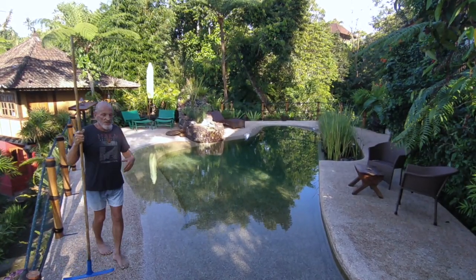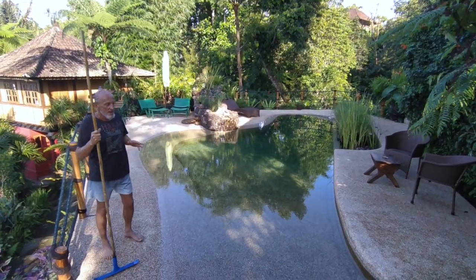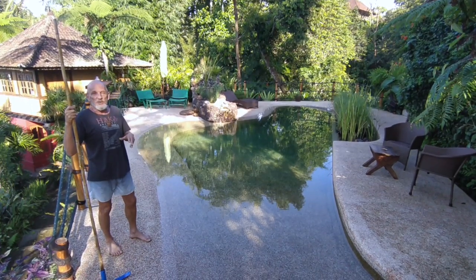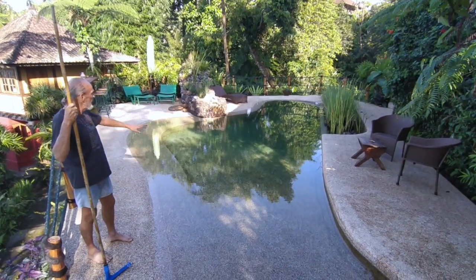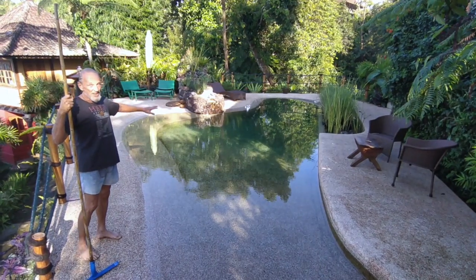I want to show you how we maintain the pool now. We've been running for three months, we've tried various things, we've done a bit of vacuuming. If you don't like that, it wastes a lot of water and we've found it to be unnecessary. I'm going to show you now what it takes to keep the pool looking like this on a daily basis. There's not much to it.